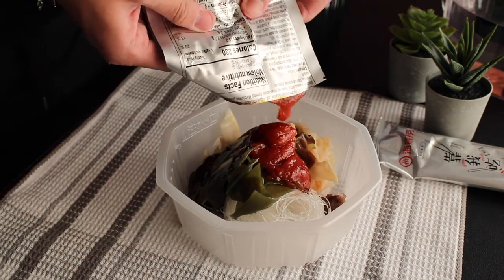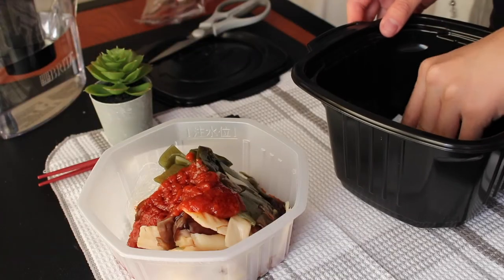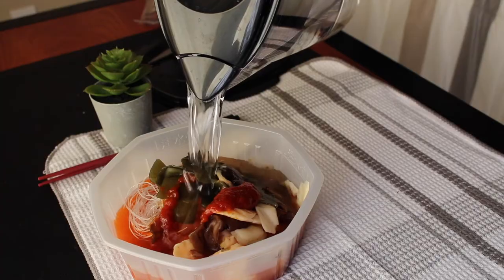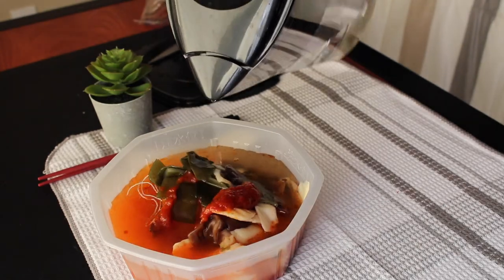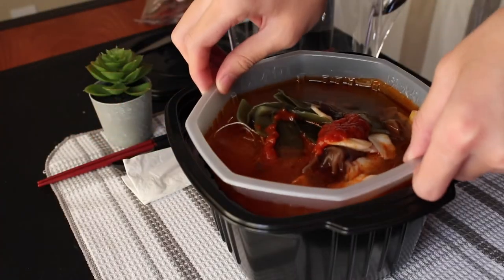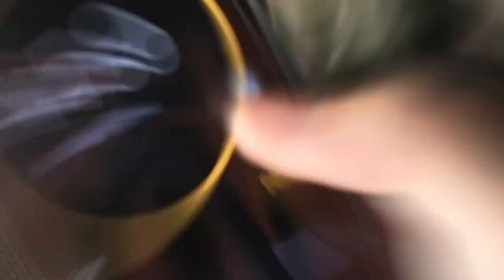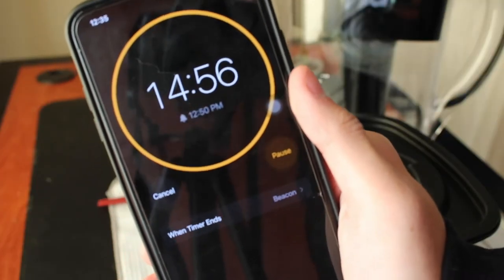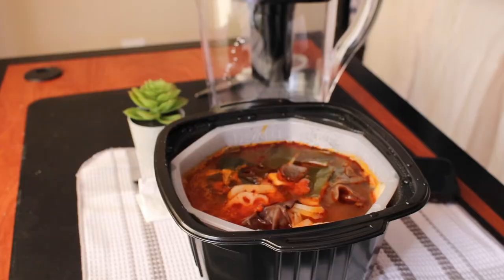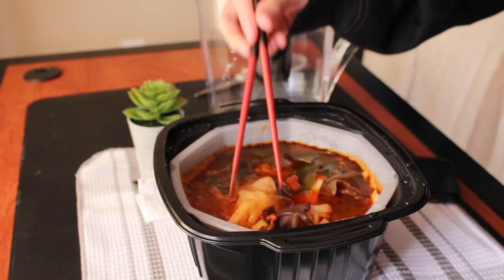They also give you chopsticks, spoons, and tissues, which is really convenient. Now you want to put the heating pad under the black container and fill the clear container with some water. Next, put some water into the slot provided in the black container, then put the clear container inside the black container and close the cap. Wait for about 12 to 15 minutes. And now you can see that your hotpot is boiled and ready to eat.